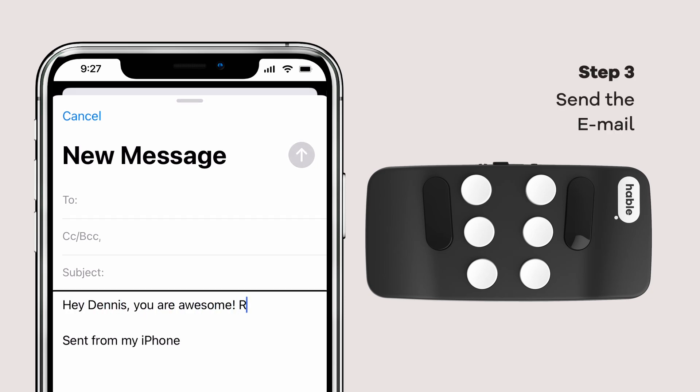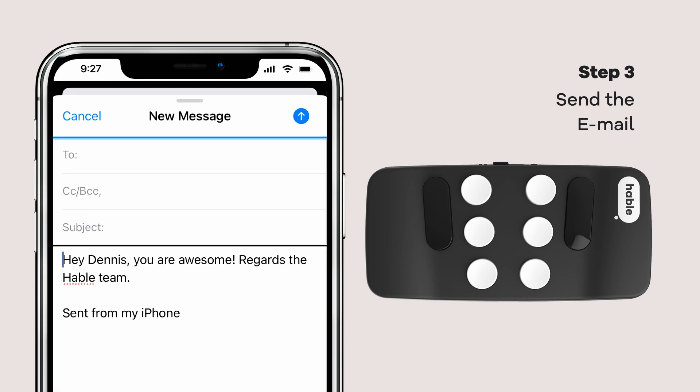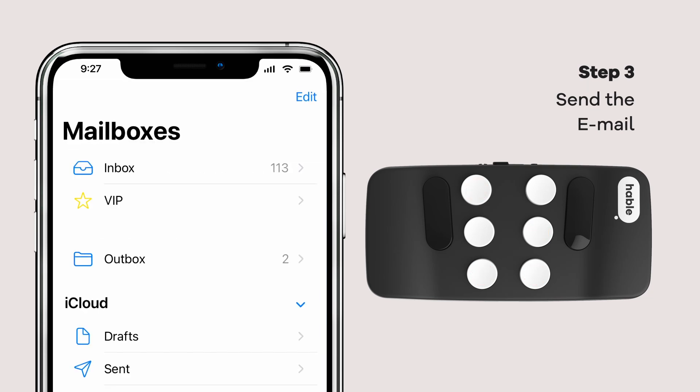Once you're satisfied with your email's lovely words, it's time to send the email. To send the email, hold dots 2, 3, 4, 6. Give it a victorious press, and voila! Your email is now sent and has reached its receiver.